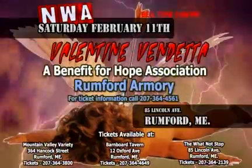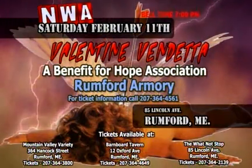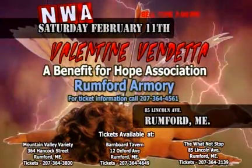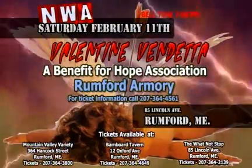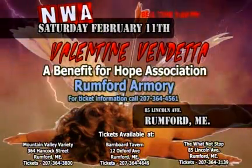Tonight, NWA on Fire and the Hope Association bring to you a Valentine Vendetta at the Rumford Armory in Rumford, Maine. Brian Fiori will make his first defense as new NWA on Fire Heavyweight Champion, plus a tag team turmoil tournament between the Hoods, the Minutemen, Capital Punishment, and a mystery team, with the winner facing the NWA on Fire Tag Team Champions, the Shooting Stars. In the main event, a Battle of the Titans: WWE Hall of Famer Tony Atlas takes on 7-foot-plus Giant Pharaoh. That's 7 p.m. at the Rumford Armory in Rumford, Maine. Be there!